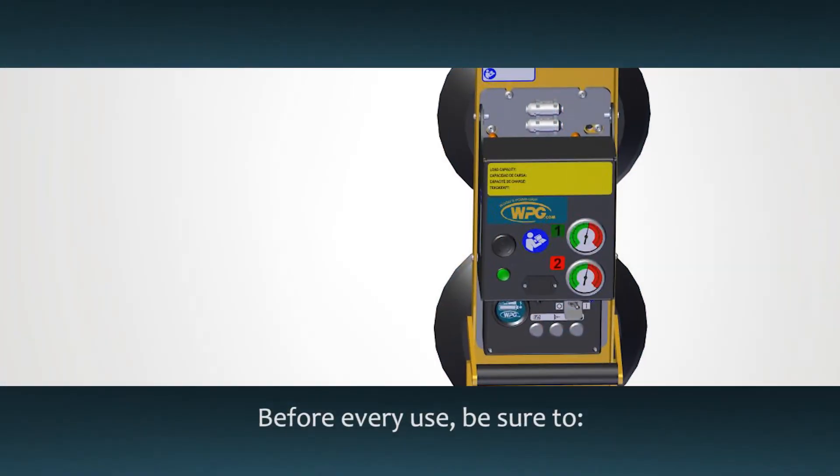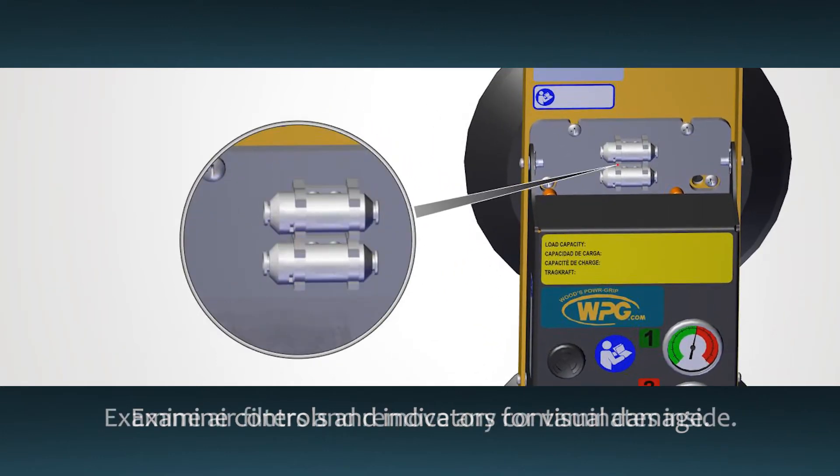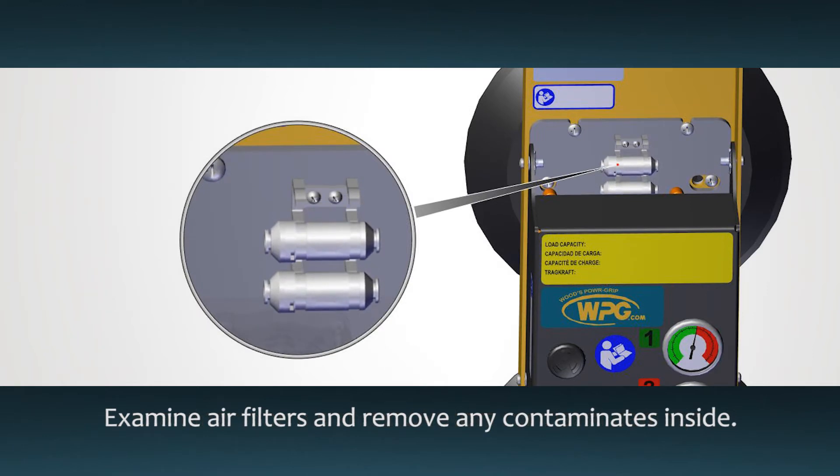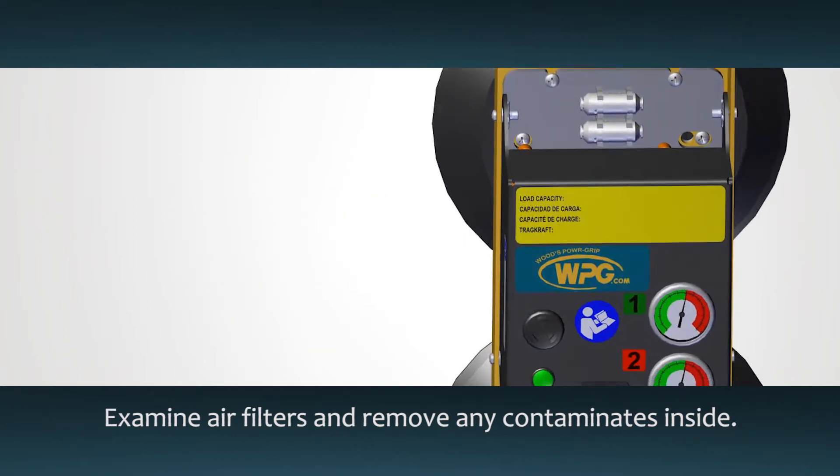Before every use, be sure to inspect all controls, gauges, and indicators for visual damage. Inspect the air filters and remove any liquid or other debris found inside. The instructions explain how to correctly disassemble the filters.